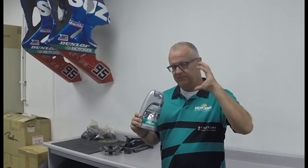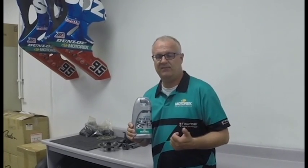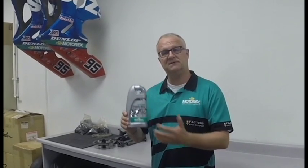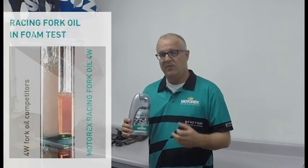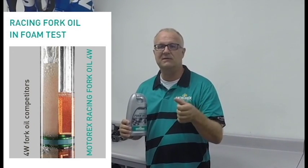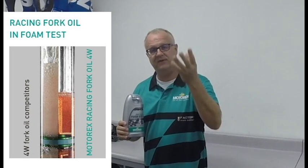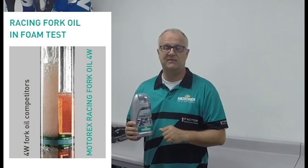Coming up with the idea where to go, we had to think about how to measure. So far nobody that we knew could give us measurements or benches where to measure all that stuff. So we started to build some equipment to measure and to compare different fork oils — old fork oil and the new development oils — with each other. We built, for example, a transparent fork where we could see after an initial impact how the oil foams and how long it takes to get the air out of the oil. To measure this, you need to see what's going on inside of a fork, so we built transparent forks.